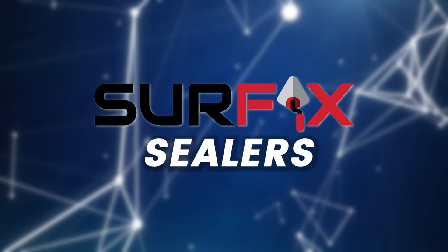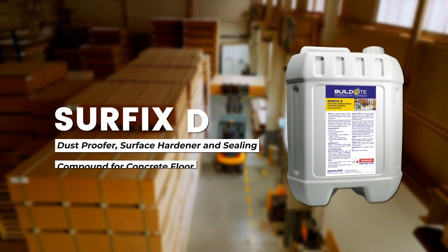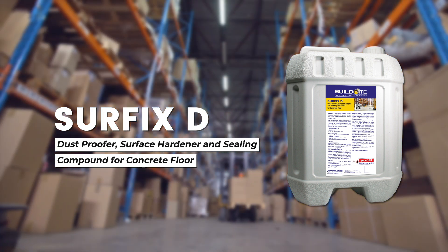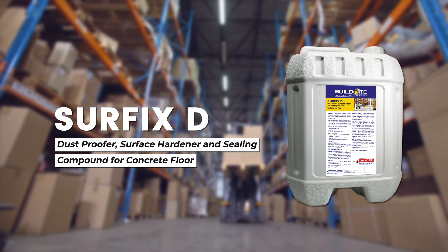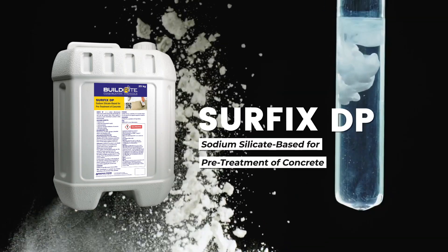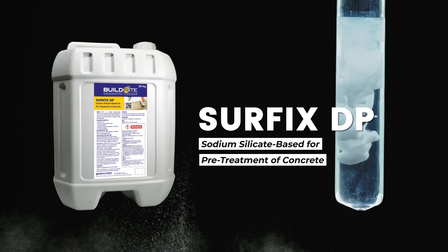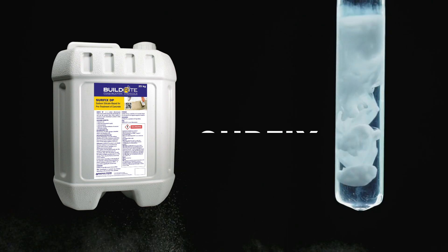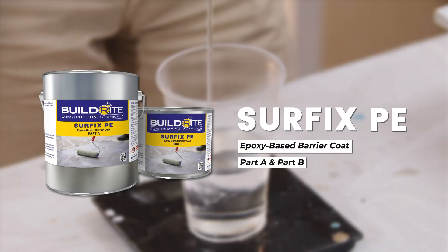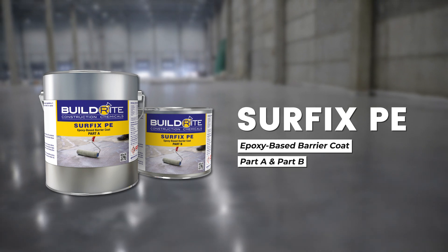Discover the Surface Lineup Sealers. Surface D densifies and hardens concrete floors for enhanced strength and protection. Surface DP, a liquid sealer that prevents dusting and improves surface durability. Surface PE, a deep-penetrating epoxy sealer ideal for heavy dusting areas.